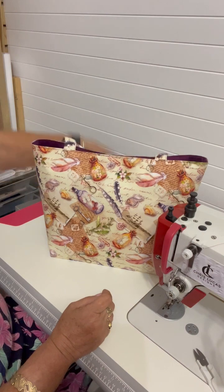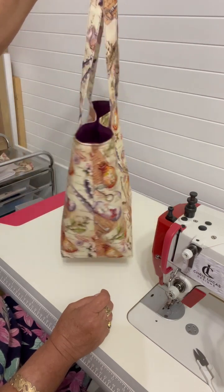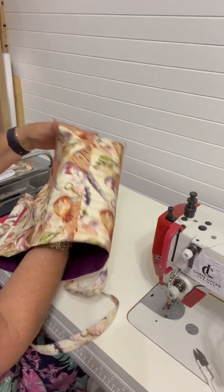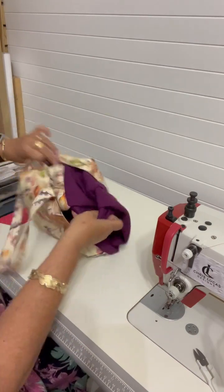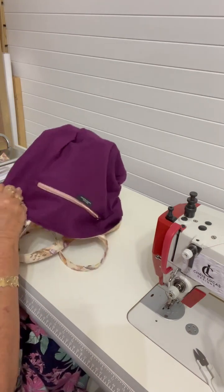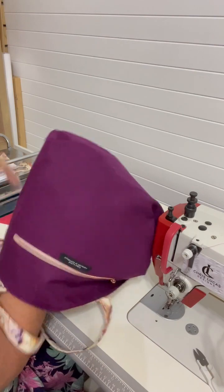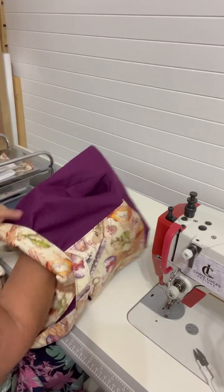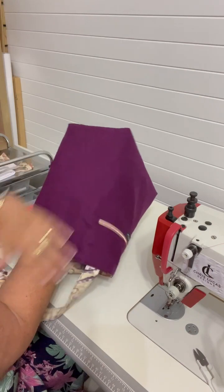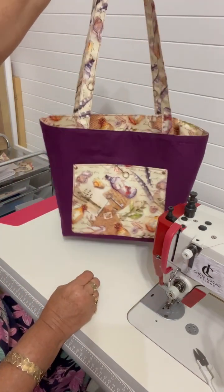So there we go — there is our beautiful 'Message in a Bottle' reversible tote. If my customer wants to reverse it out she still can, so let me just do a quick flip. Look at that beautiful color — it's just stunning! You can see with my interfacing that it doesn't crinkle up your fabric really badly, which on a plain fabric you can really see.